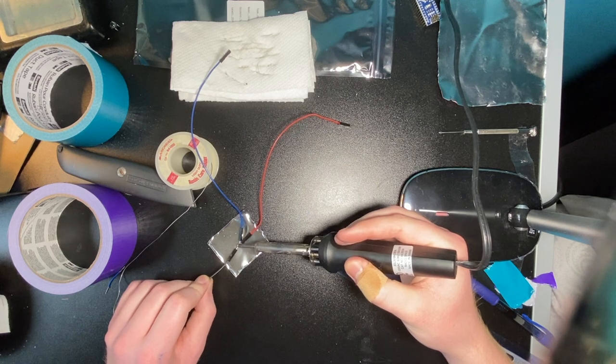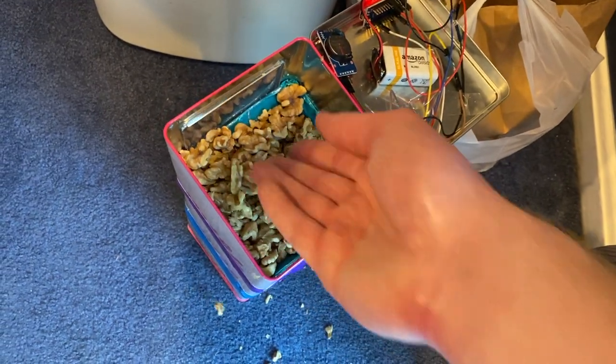Now that everything's together we can make some final connections, upload the final code, fill the thing with walnuts and put it outside.